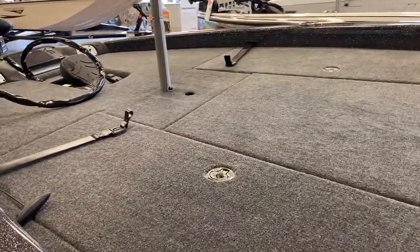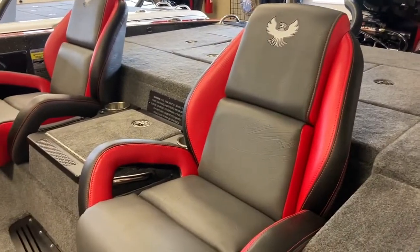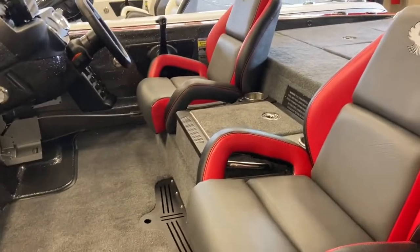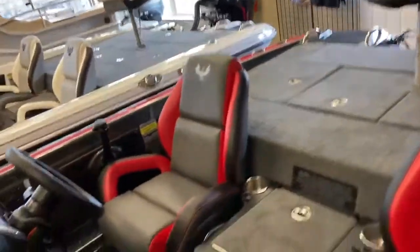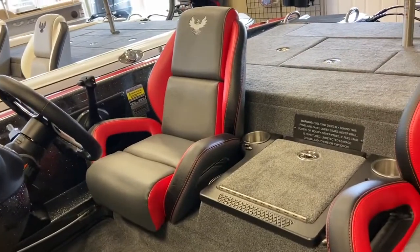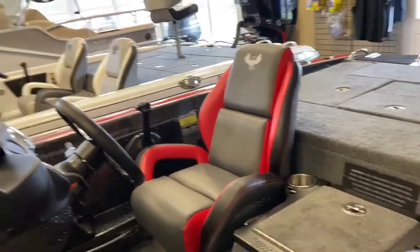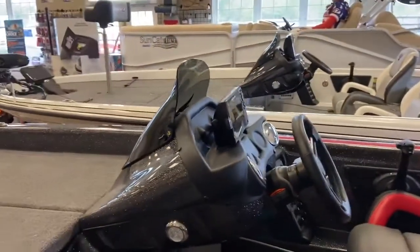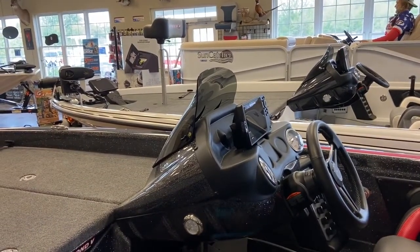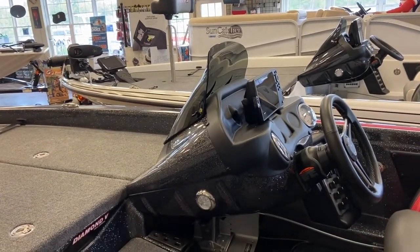As you can see, it has ash carpet. The seats are charcoal with hot rod and black accent. You can see it has the new day box with a slam latch and weather stripping to keep the water out. It has a dual dash shroud, Helix 7 on the dash, and a TNH Marine hot foot.